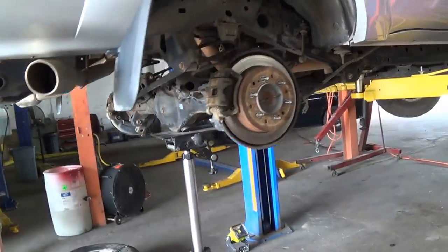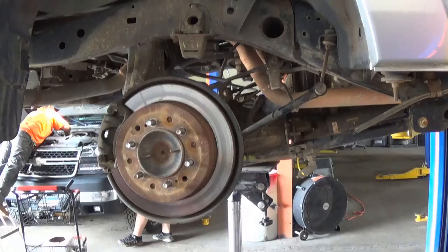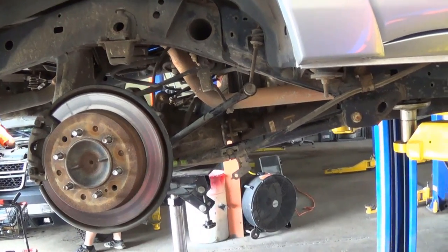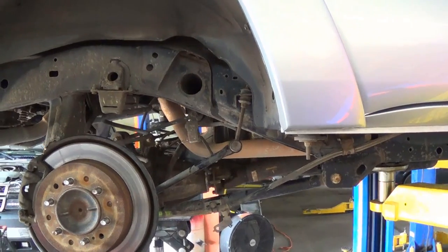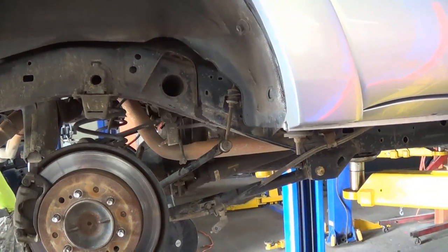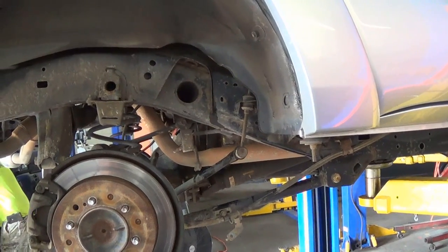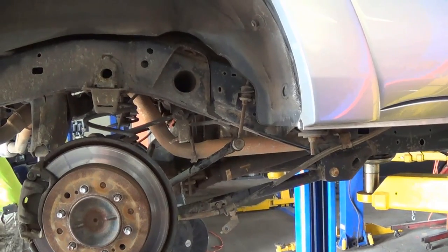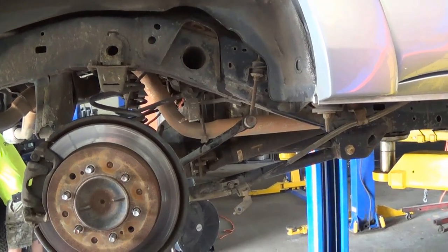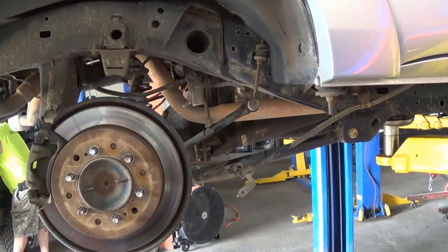I am not recommending you cut off your rear shocks unless you're in a full shop with all the tools an auto mechanic would have. We had help from the shop staff — without them there's no way we could have gotten through this.